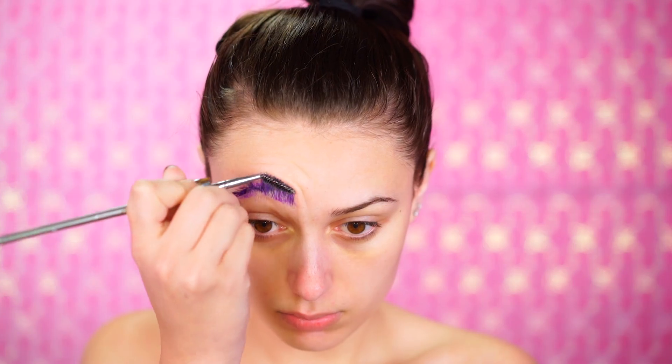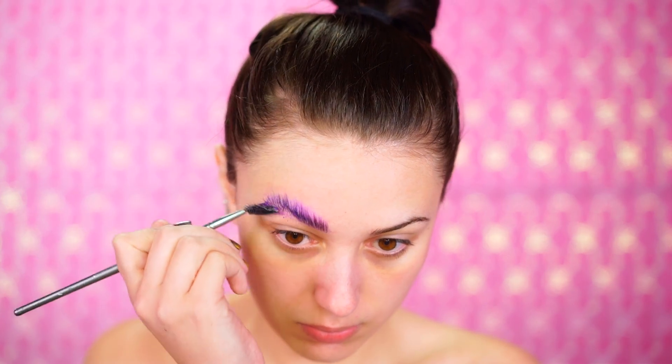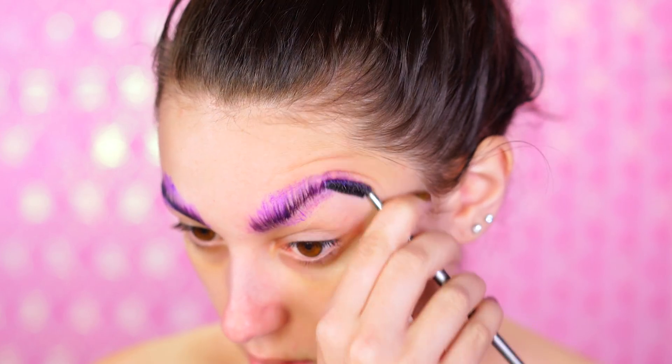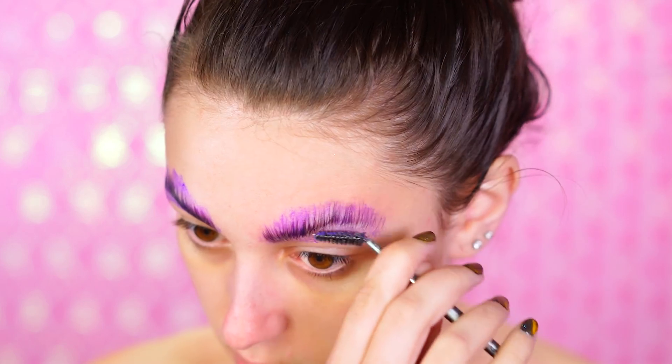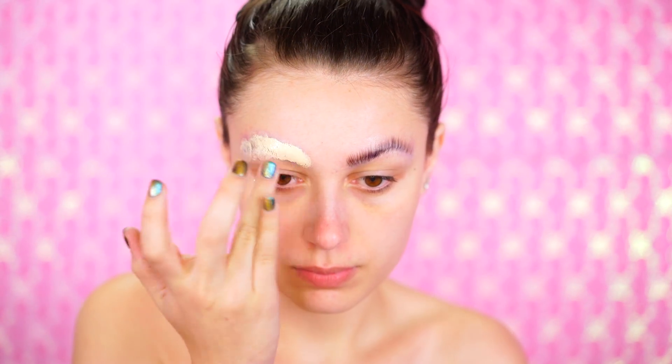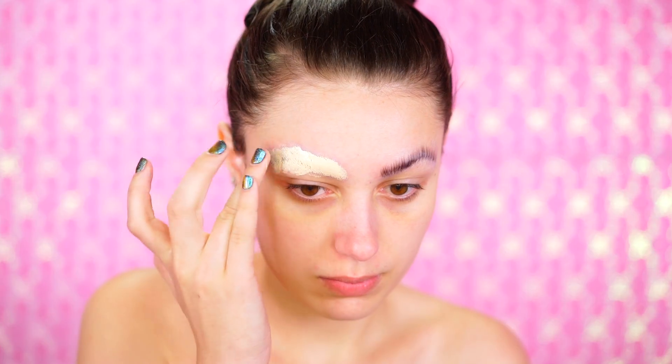I'm going to block out my brows just using a glue stick. I like to really move them up onto the forehead, brush them up with a spoolie, then go over with another layer of glue. Then I go in with a really heavy concealer — I'm using the Sensual Skin Enhancer by Kevin Aucoin.